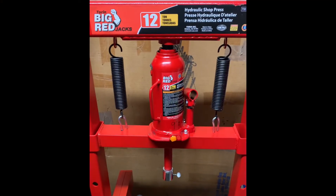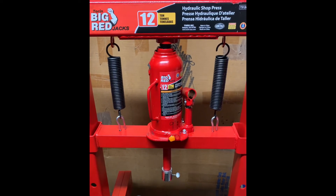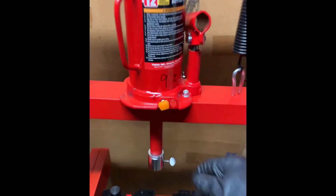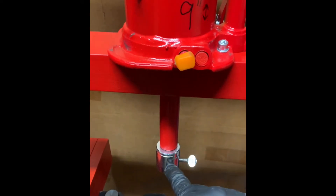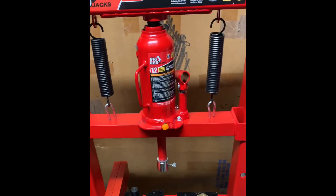All right, that's going to complete it — one big red 12-ton hydraulic shop press with this little one-inch socket adapter and a threaded holder. I think that's going to work just fine.